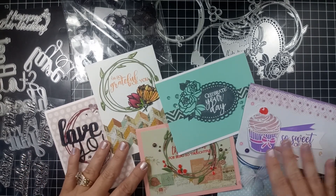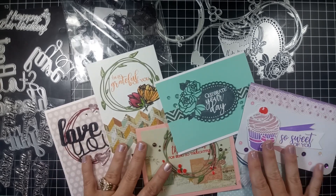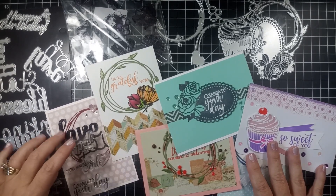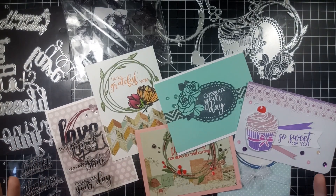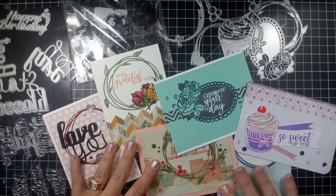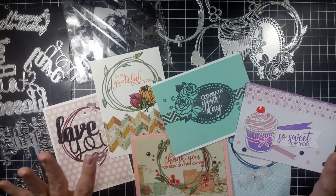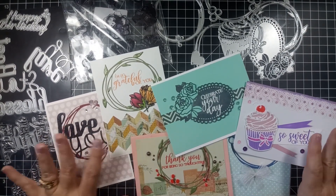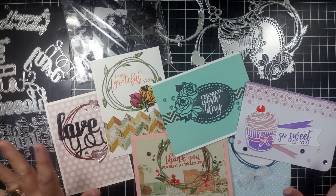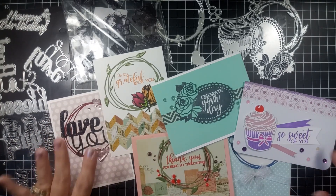I'm going to show you some die cuts and some stamps that came in my order. These are ones that I went ahead and purchased. They did give me my first order just as a trial to see what I thought to partner up with them, and I thought it was great. So I'm working on my third order now. Shipping for me was six to ten days — they have warehouses here in the U.S., so you don't have to wait months, and the price point is phenomenal.